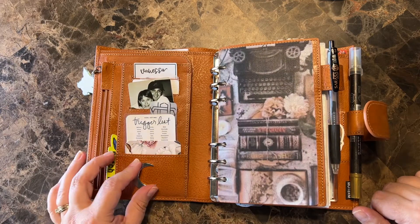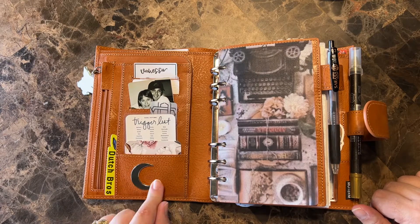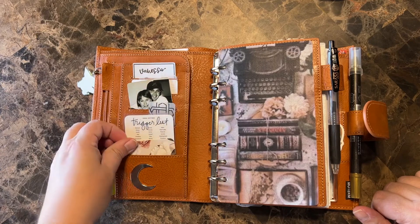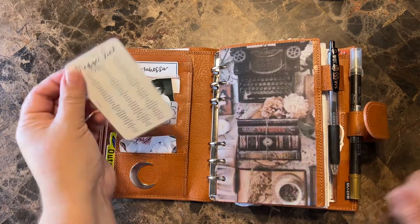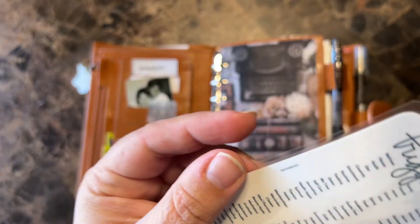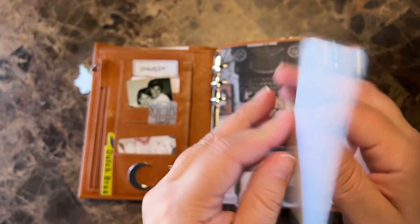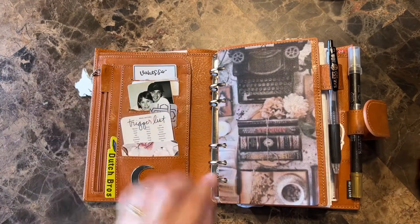I screenshotted it and printed it on some iridescent vellum and I think it's very beautiful. I can't remember where these are from — I want to say Kubo and Lucy. This is Sterling ink of course. I accidentally printed one of these trigger lists super tiny from the Planner Spot, but I thought it was so cute. I just laminated it and I'm keeping it in here.